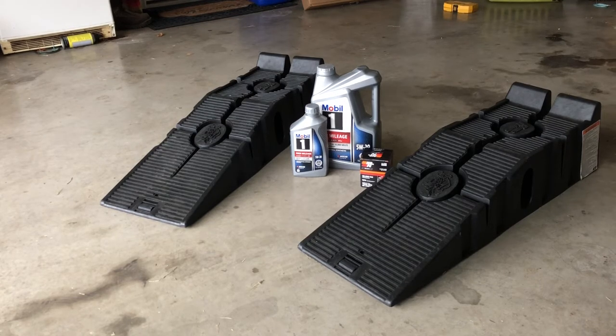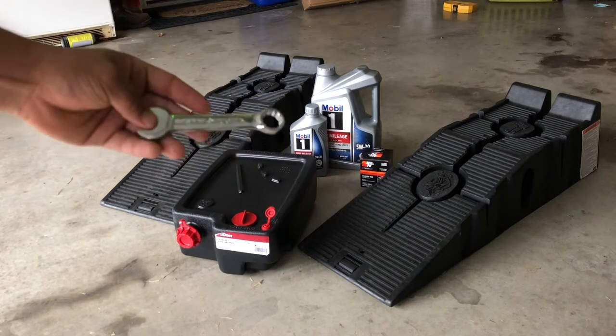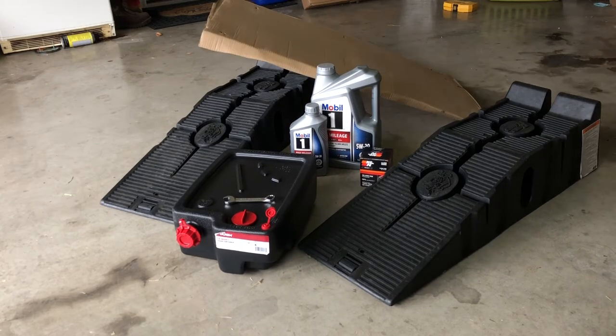Ramps are good for smaller cars while jacks are better for trucks or larger cars. Next you'll need a drip pan for the oil when it comes out, as well as a 15-millimeter wrench to take off the drain bolt. You'll also want a big piece of cardboard because oil will drip on your driveway, and it also gives you extra cushion so your back isn't scraping against the concrete.